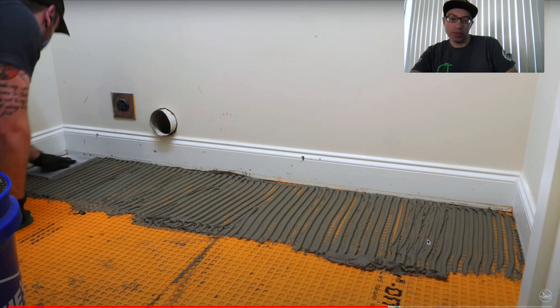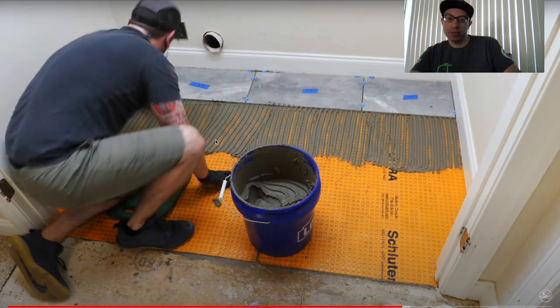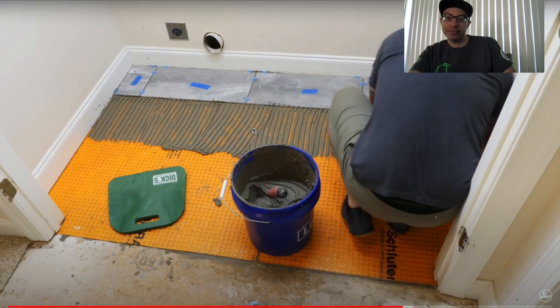He's troweling in the right direction — one direction — which looks good. The only issue is he has nothing to stay straight off of. I'd either snap a chalk line or use a straight edge so you start off nice and straight and everything goes from that reference. He said he only worked in sections he could get tile onto within about 15 minutes — that's correct. You really want to cover the mortar within about 10 minutes. Job site conditions and water content in the mix affect how fast it skins over, but most mortars skin over between 10 and 20 minutes.